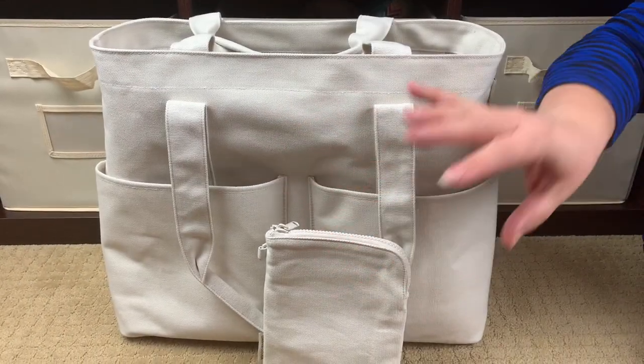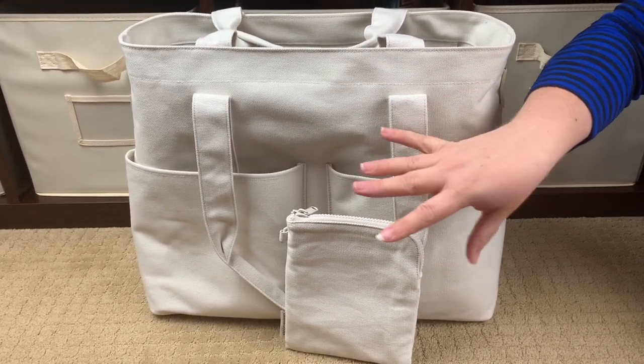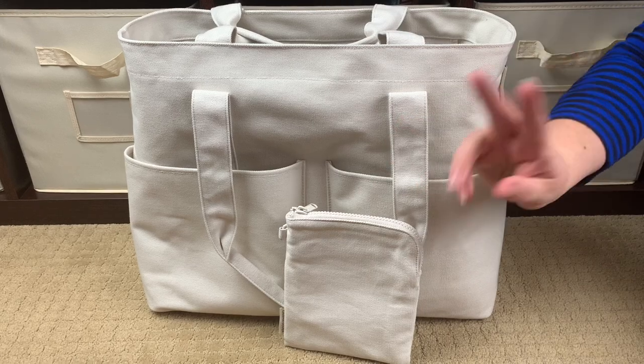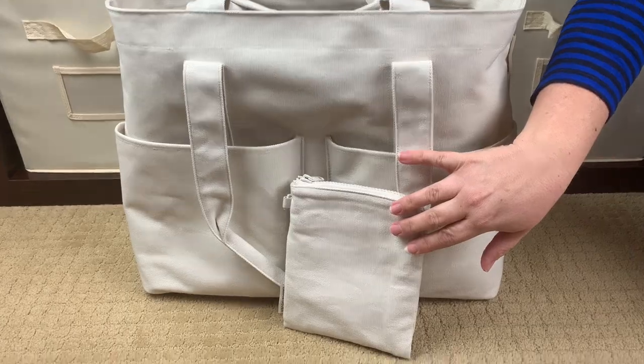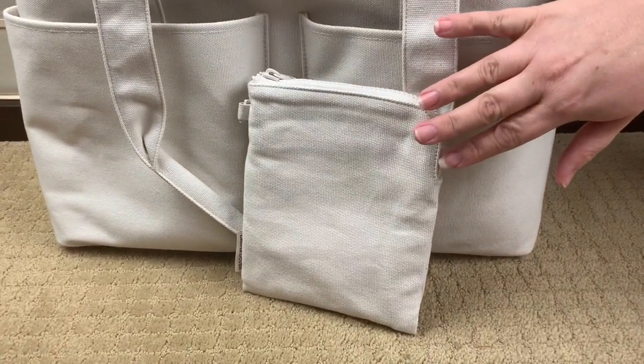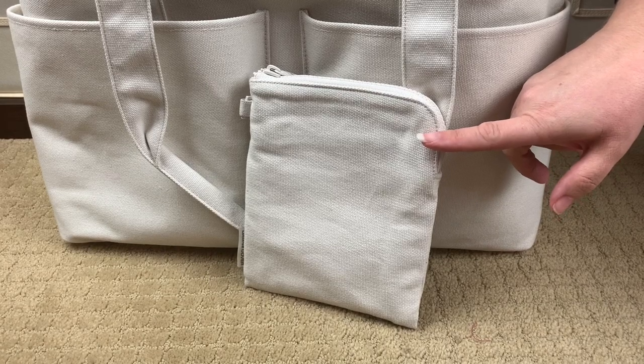Hi, Perpetual Mommy here, today to do a very quick first look at the brand new Dagny Dover summer capsule line. This is two of the items from their brand new summer capsule line. The little pouch right here is the Sky Organic Cotton Essentials Pouch in the color natural.